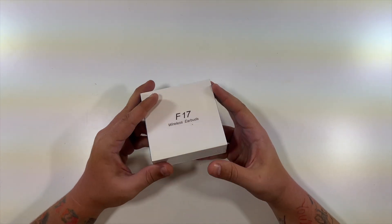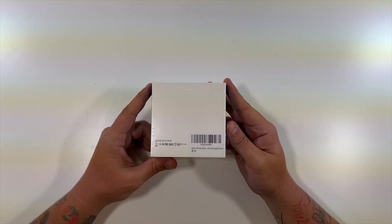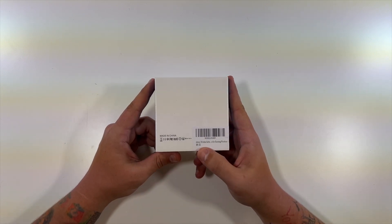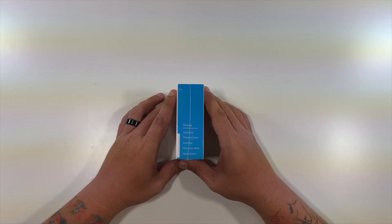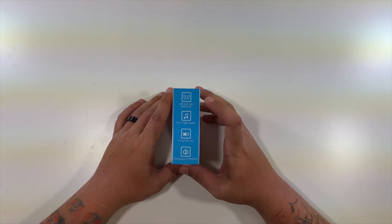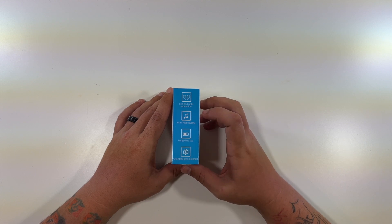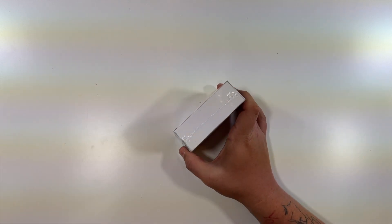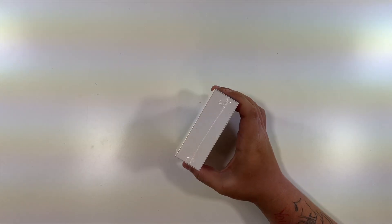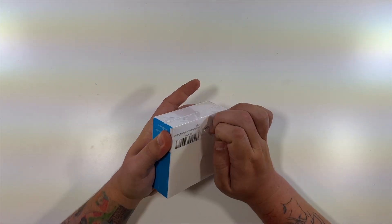Just going to show you around the box — nothing on the top or bottom. The back is also pretty blank besides the company name and 'Wireless Earbuds.' The side has a package listing of everything that comes in here. The other side mentions left and right separation, hi-fi, high quality, long time use, and charging box included. So let's open this up and see what we have.